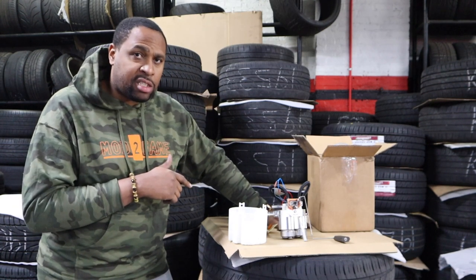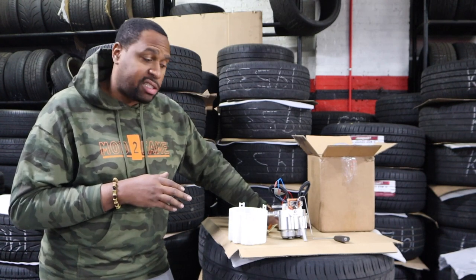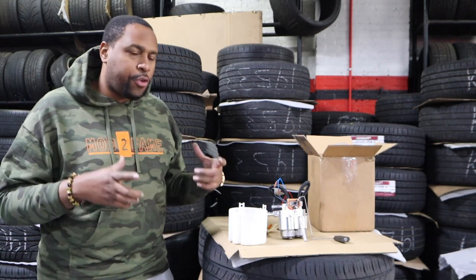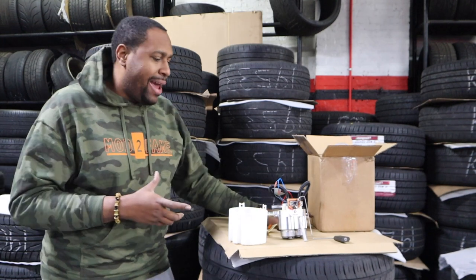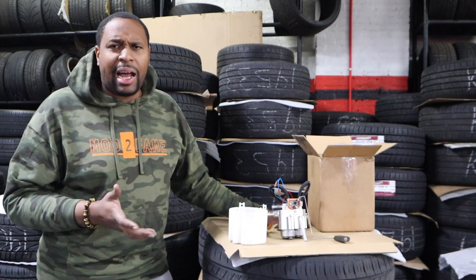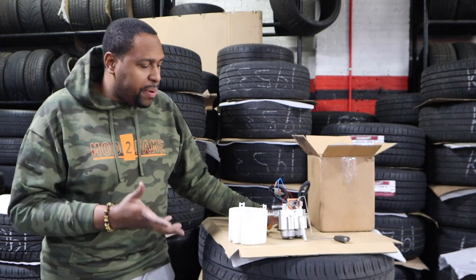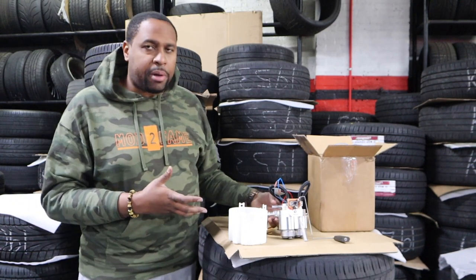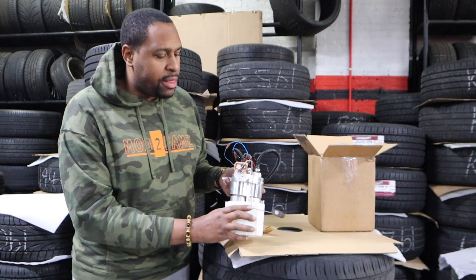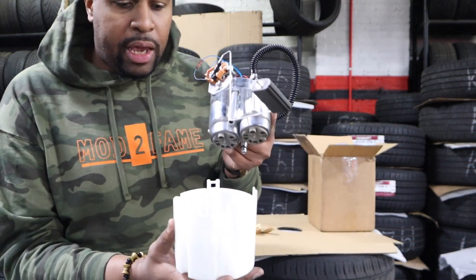Before this one I had the Livernoise dual fuel pump system that came with the four-pack — it had the four-pack setup along with the Hellcat pumps, and that system worked well. A lot of people use that; it's equivalent to the HHP systems. The biggest difference between those dual pump systems and the one I run now is that mine still works within the factory basket.